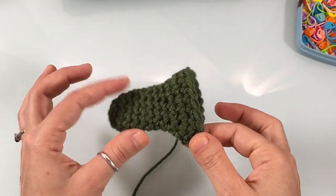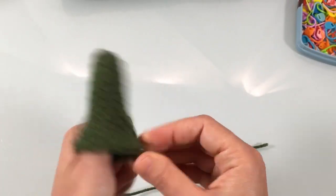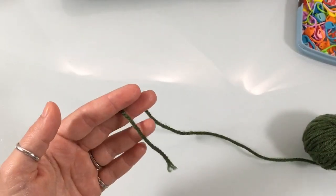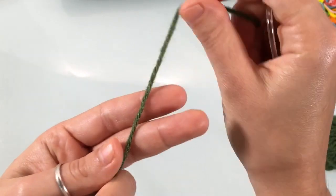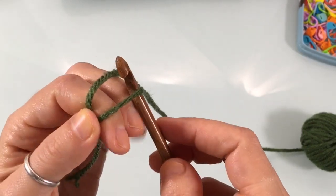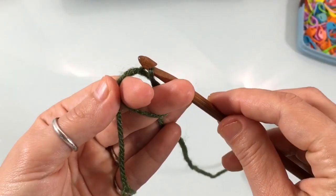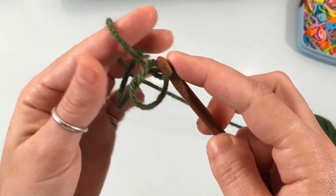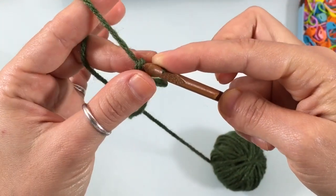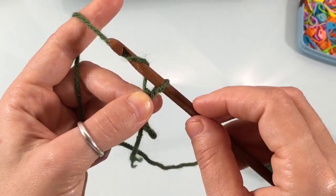Now let's work on the thumb. The thumb is crocheted the same regardless of mitten size. Start with a magic circle — wrap yarn around two fingers, insert your hook into the loop, grab the yarn, pull through, then pinch the circle down. Begin with a chain one, then crochet five single crochets inside the circle. If you have very wide thumbs, you can do six.